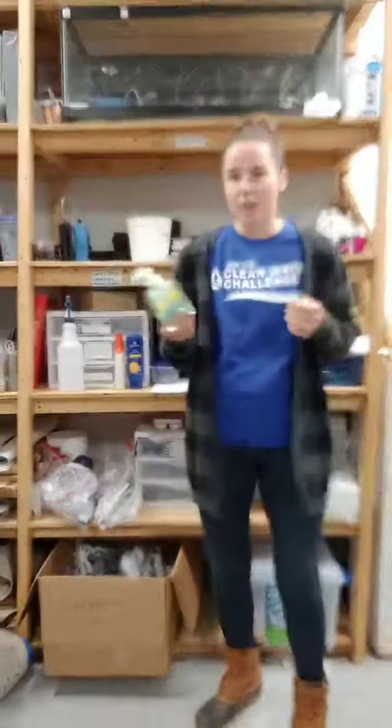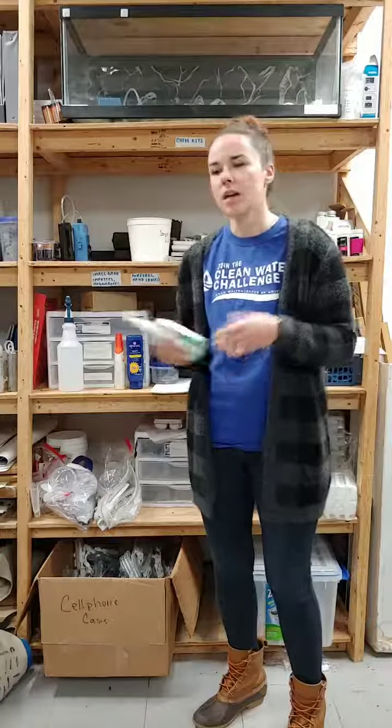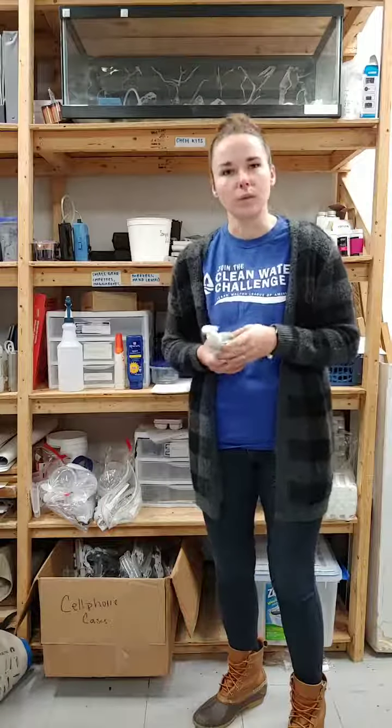Hand sanitizer is another important piece — when you're done monitoring you can put some on your hands to clean them up until you can get inside and wash them more thoroughly. This is especially important in urban streams, where you never know what could be in your stream.